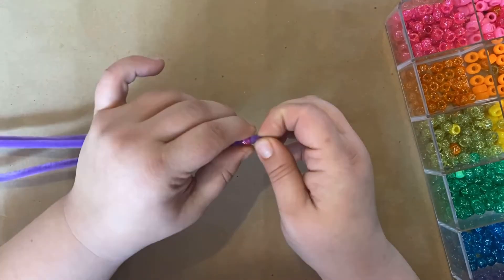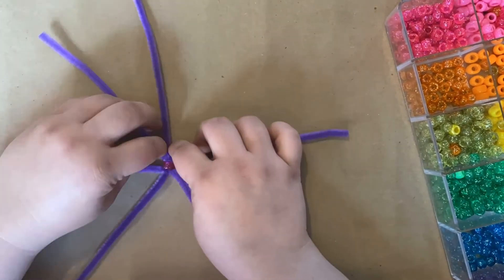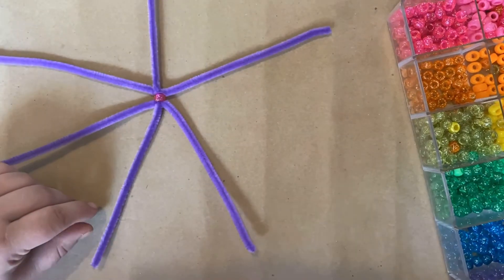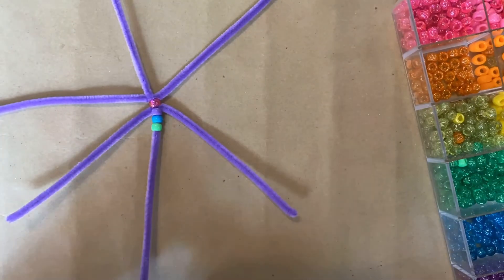To make your snowflake, start by taking three pipe cleaners and sliding a bead into the middle of all three of them. Next, spread out your pipe cleaners so you have six points for your snowflake.